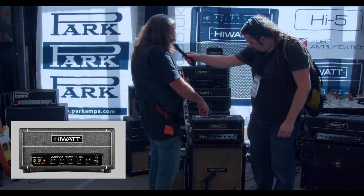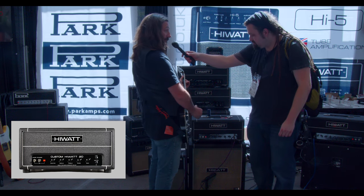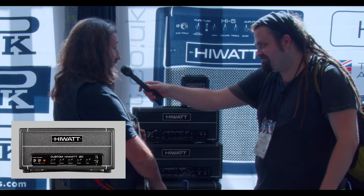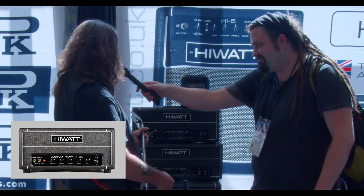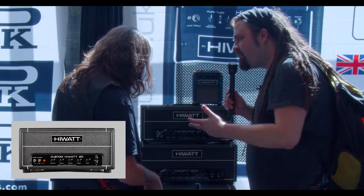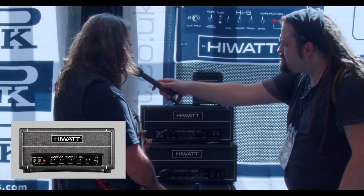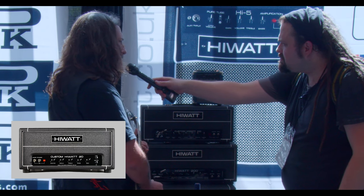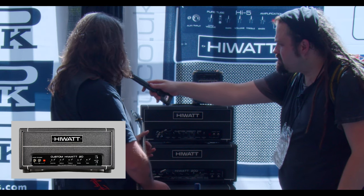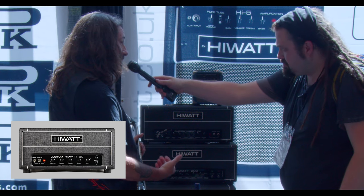The amp breaks up nice and early. We could talk over it and it's got plenty of grind. It's also really responsive — just playing gently, you can go from a chimey clean thing to a heavy classic rock overdrive just by touch. It reminds me a lot of vintage tube amp combos where the overdrive is really smooth. It's not real compressed but there's a good amount of compression, and notes just hang and sustain really well — a really organic overdrive.